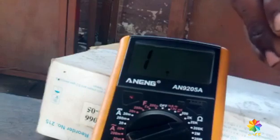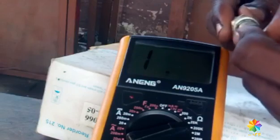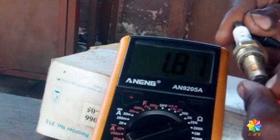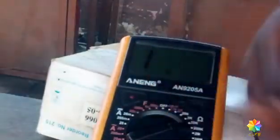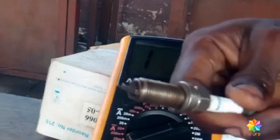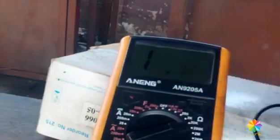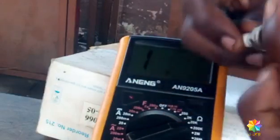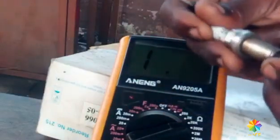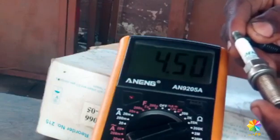And check this one too. Let's see — 1.87. So this one is low. But this particular one gives you 4 plus. Check it like this — it gives you 4.50.